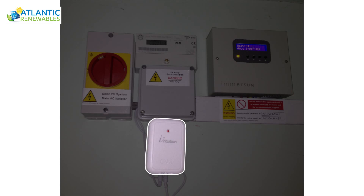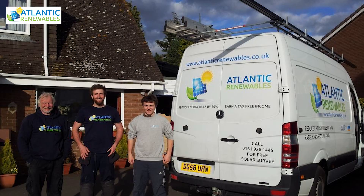This communication device allows the customer to monitor the free green electricity produced from the solar PV system and also the total electricity demanded in the property via the internet from anywhere in the world.